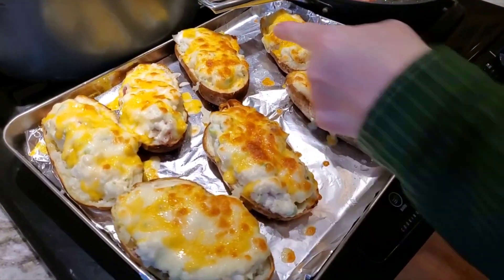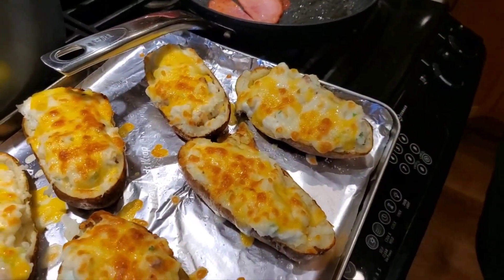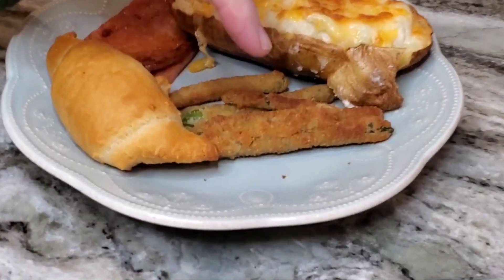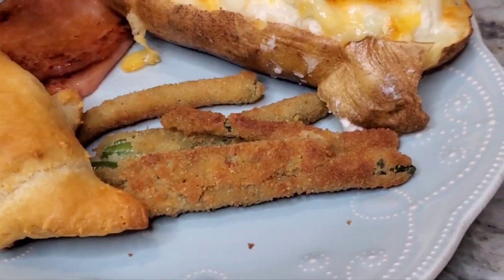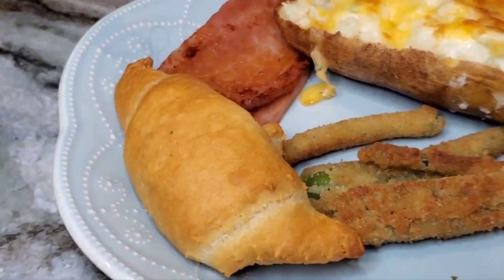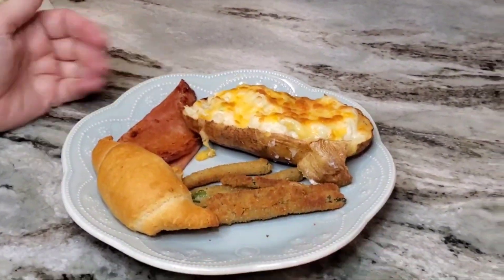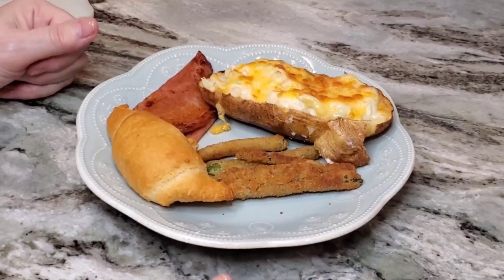Two of the potatoes look perfect. The others aren't so much, so I'm turning the pan in the oven, but first I'm getting the good ones out. This is everything — these green beans are to me a lot like breaded okra, but it's green bean, and it's delicious. I would buy that again. And then there's the crescent roll, the ham, and the potato — that, my dears, is my dinner tonight. I hope if you enjoyed it, you'll come back again. Take care.